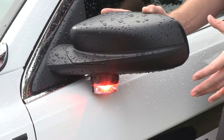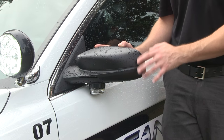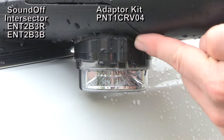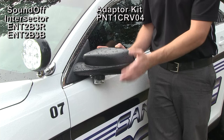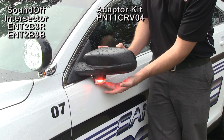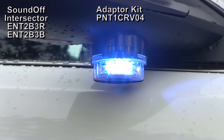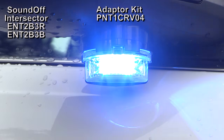Rounding out the sides of the Interceptor, SoundOff Signal Interceptors have been installed on the driver and passenger side rear view mirrors. The Interceptor has been installed with a special mounting adapter kit designed specifically for the Ford Interceptor sedan. Using this kit, it not only creates a perfect spread for the 180-degree light output that the Interceptor offers, but it mounts it specifically on the contour of the bottom of the mirror, keeping it nice and level for maximum effectiveness.